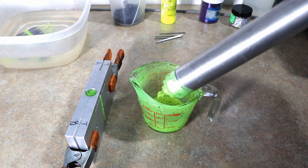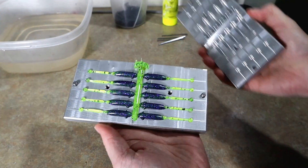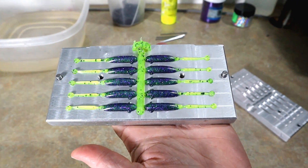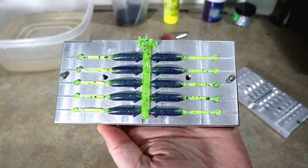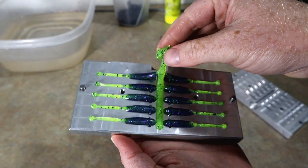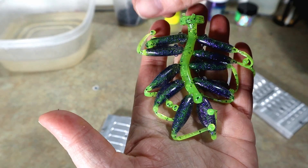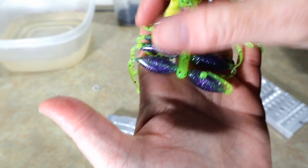Definitely fingers crossed. All right, how did we do? Yes — look at that! It works really well, and I'm happy to have gotten such good results for my first time ever making panfish baits. That is really not bad.